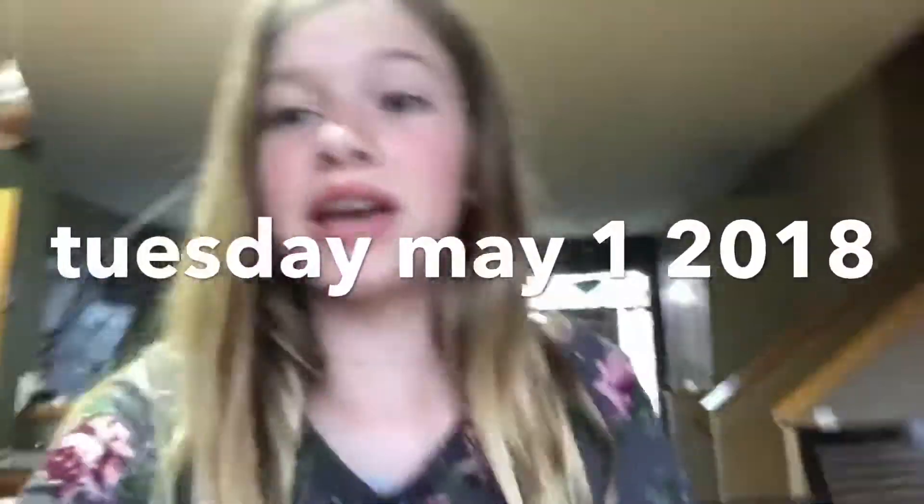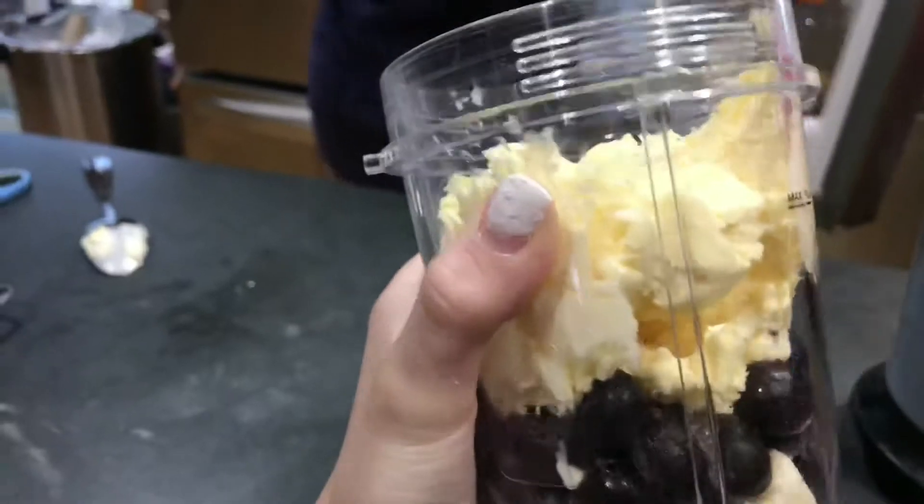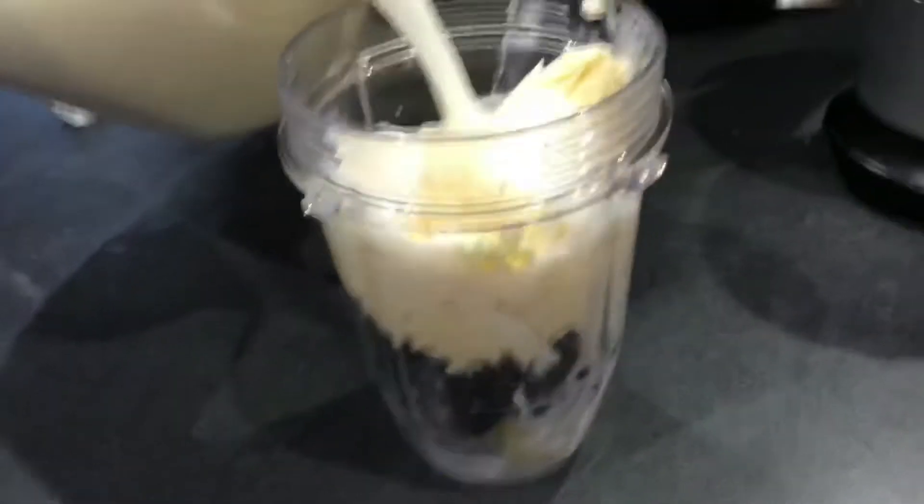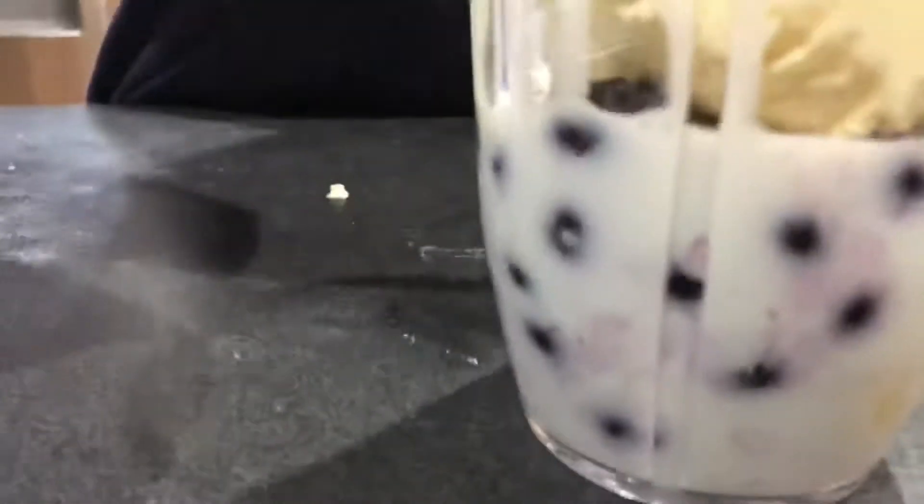Hey guys, it's Charlie Grace and I'm back with another video. It is currently Tuesday, May 1st, 2018. I'm going to be showing what I put in my smoothie. I took off my acrylics by the way. So I put in ice cream and blueberries.